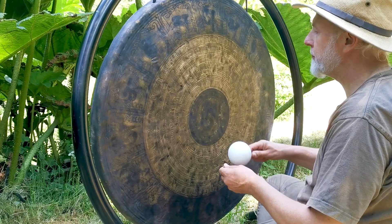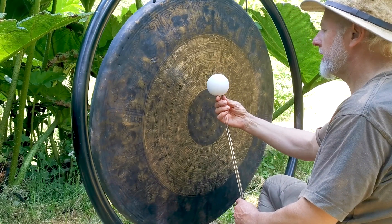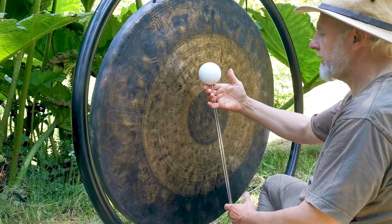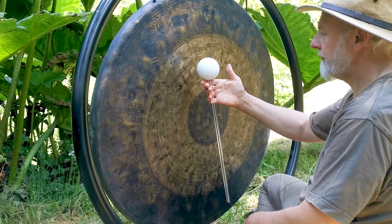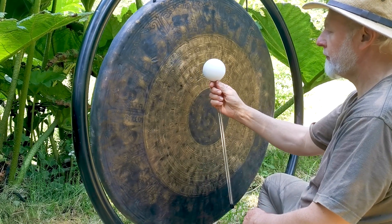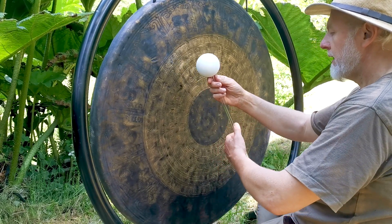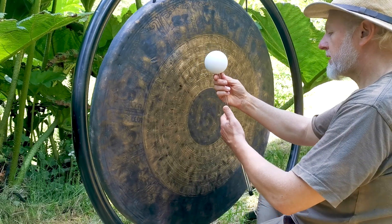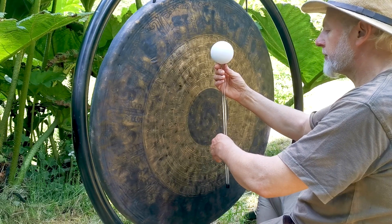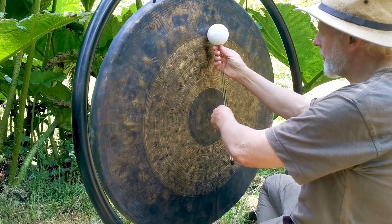This is an introduction to using a larger flumy on your gong — this is an eight centimetre. There are a number of ways to play, but let's start at the beginning. Let the flumy drop onto your top finger and bring your thumb over — that's the position you hold the flumy in. For anything over seven centimetres, even six and a half, sometimes I use my less dominant hand just to hold the shaft. We can start at the top and come down.